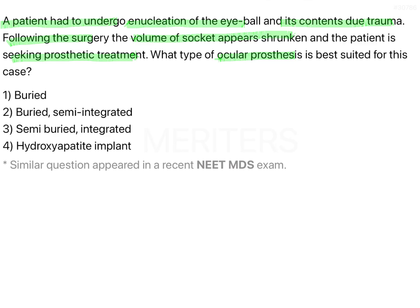The options here are: buried, buried semi-integrated, semi-buried and integrated, and hydroxyapatite implant. The first three options are somewhat familiar, but then we need to think about what a hydroxyapatite implant is — though we don't know the other options quite as well yet either.